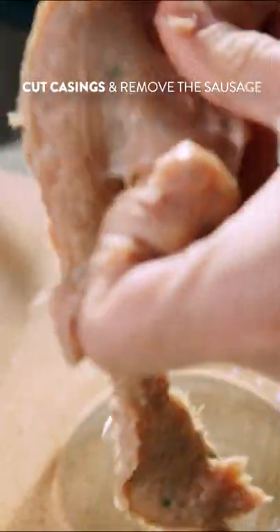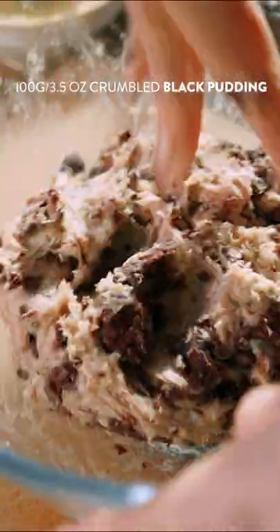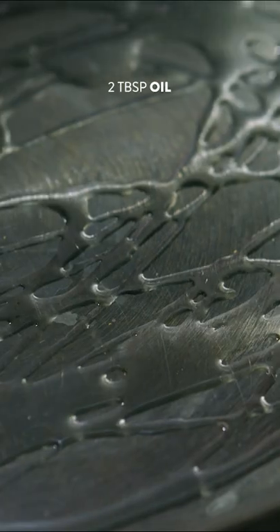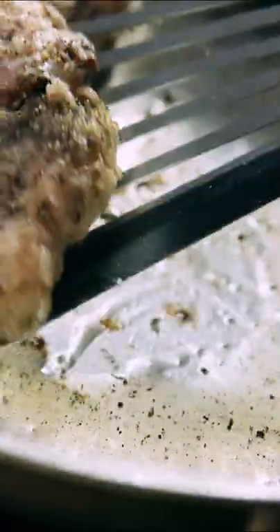While the bacon is cooking off in the oven, we're gonna get on with our black pudding and sausage patty. This is very simple to do and it's all store-bought ingredients — black pudding and a little bit of sausage. We're gonna take them out of their casings, mix them together in a bowl until we have nice little patties, and then it's time to get them fried off in the pan.